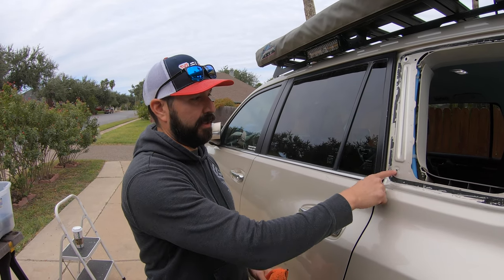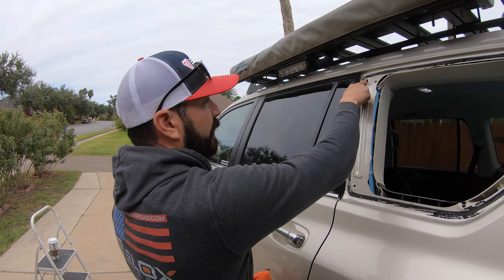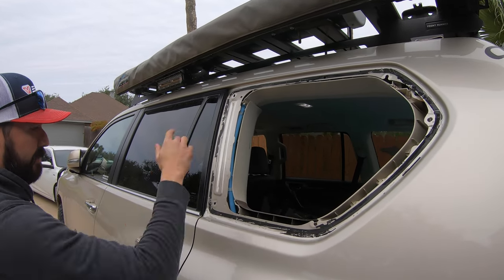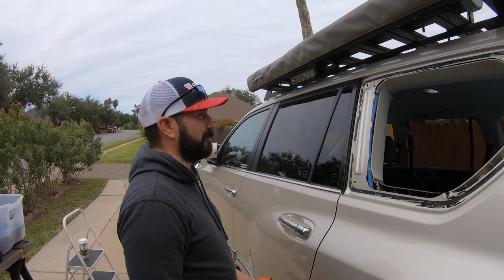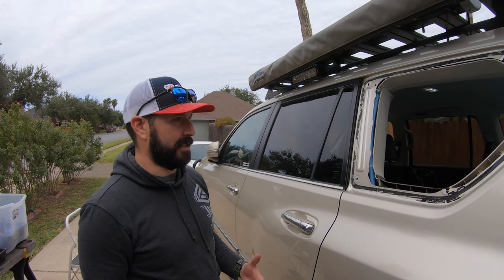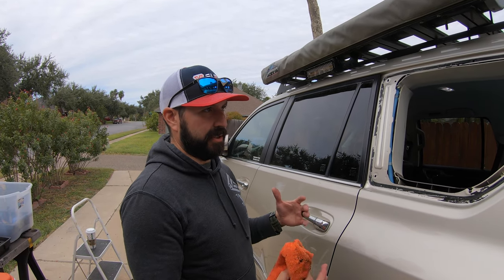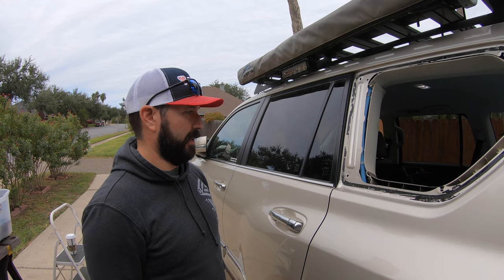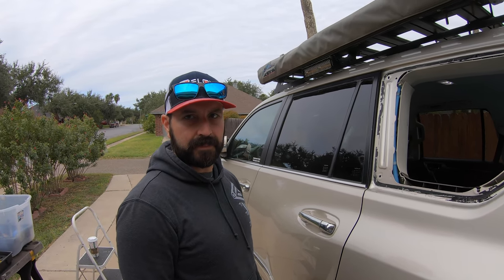When we clamp it up here, all these factory holes should be lining up perfectly and should just bolt right on. That's a good thing about 3D scanning — you don't need a vehicle for very long. You just scan it once and you forever have that perfect model in your computer. Such is the world of a fabricator.